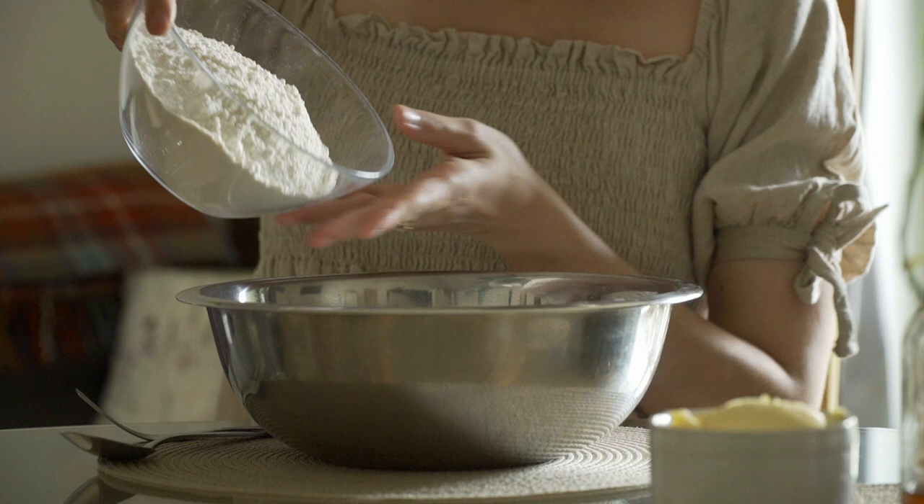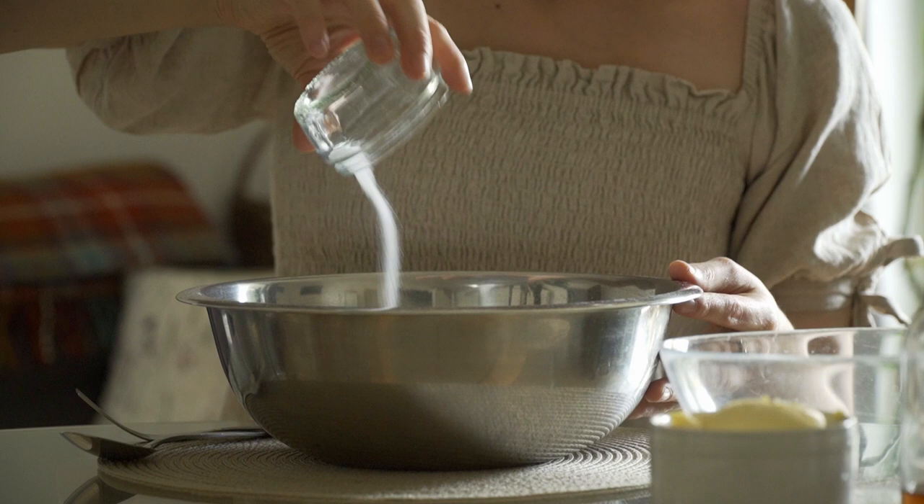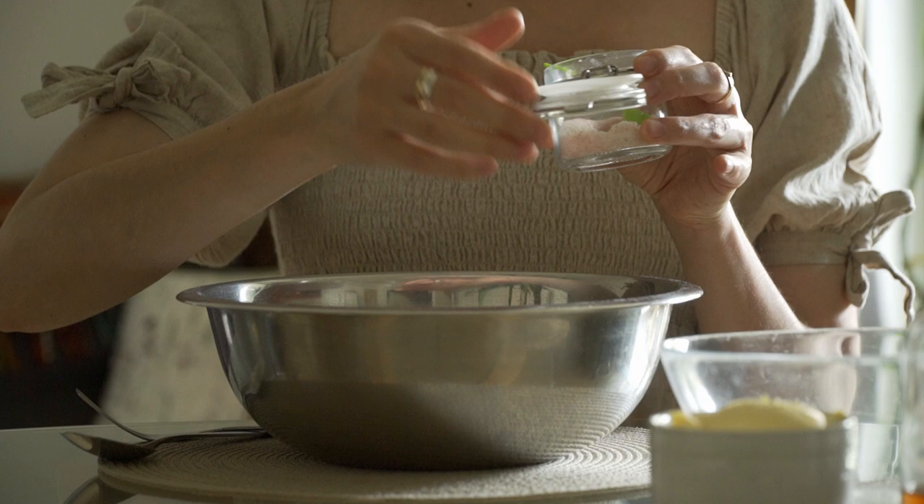Something that's very British and that also takes me back to lovely childhood memories is baking scones. These delicious little bakes are thought to have originated in Scotland in the early 1500s and have since then long been enjoyed by many around the UK and Ireland.